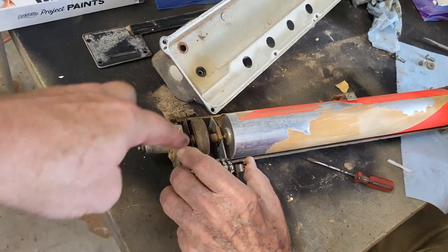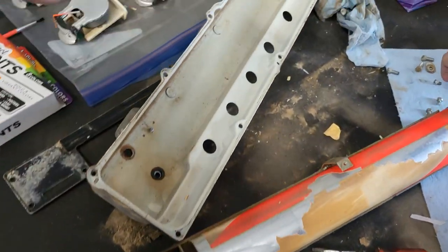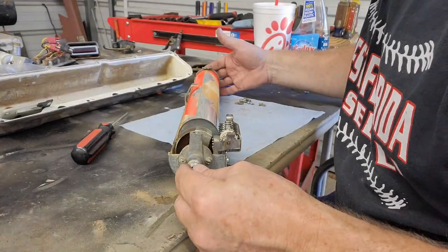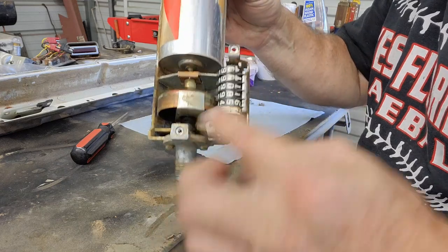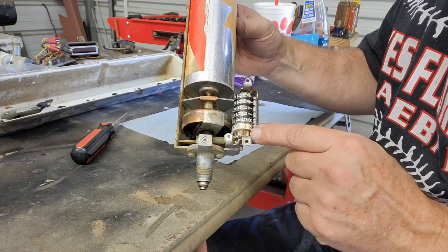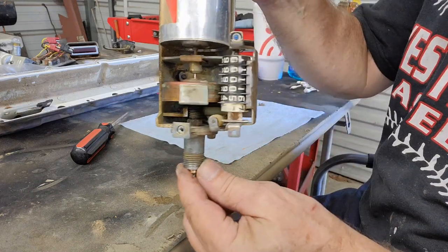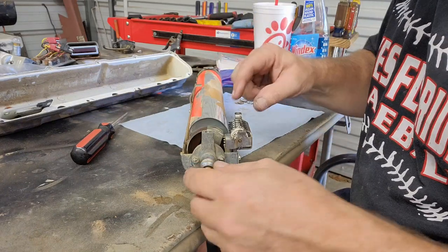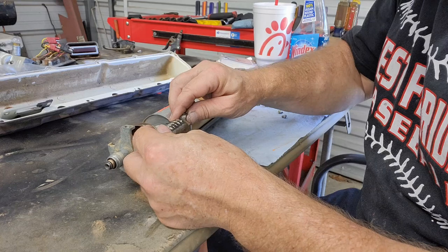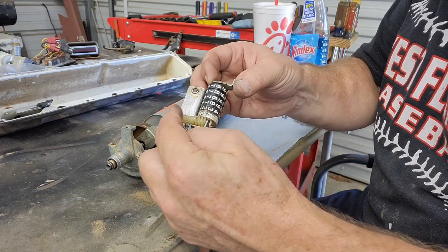We're going to set that aside. My vote says we don't pull it apart anymore — just deal with it like it is, going through and verifying that everything's working. Our gears are all matching up throughout here. You got a sprocket, a worm gear here, and then another gear that runs this way. They're not turning — I think the odometer is really getting hard, it's hard to move.